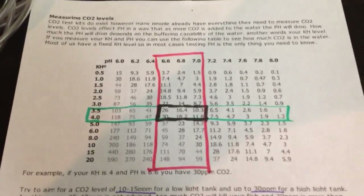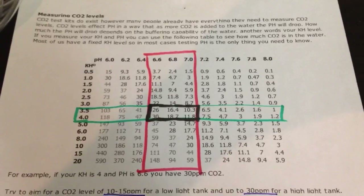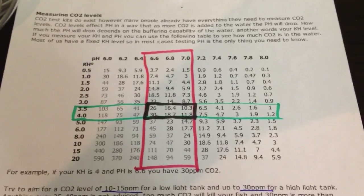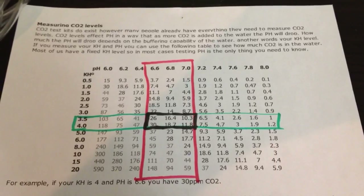The first thing to really be aware of is CO2 parts per million — that is your end goal. With a lower light tank, you would have 10 to 15 parts per million. With a higher light tank, you would have 30 parts per million. Any higher than that is too high.